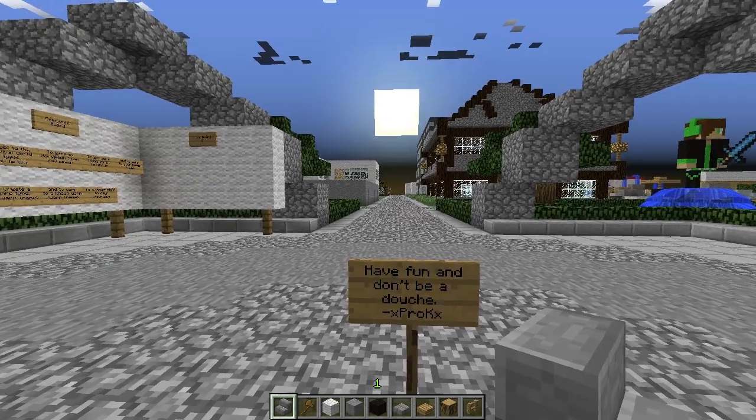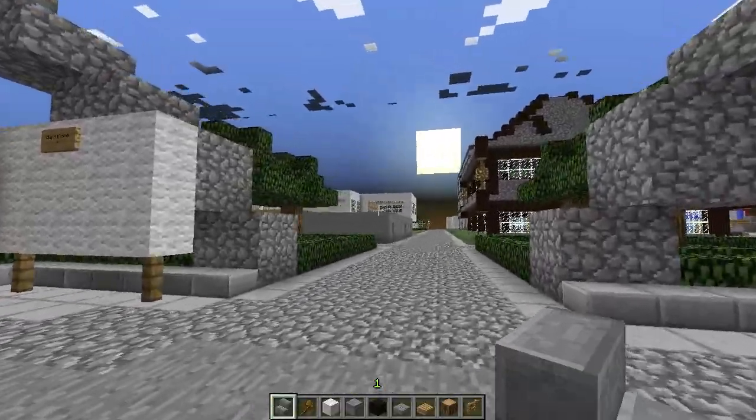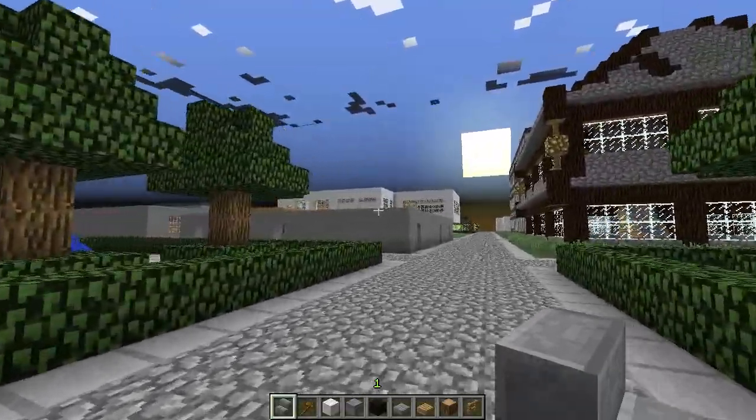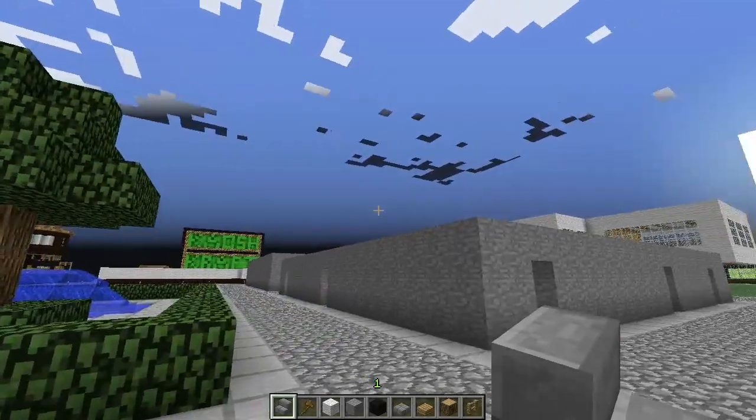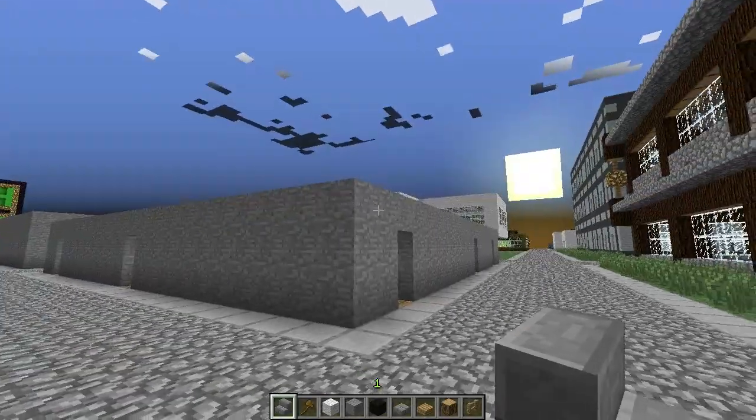Welcome to another episode of Minecraft, guys. This is the promised furniture video, and in this video it'll be about bedrooms. I'm not sure why I chose bedrooms first, but that's what you're gonna get.